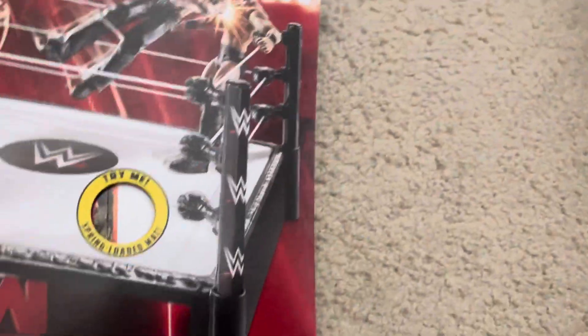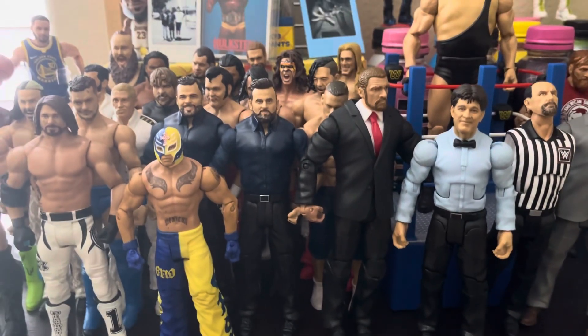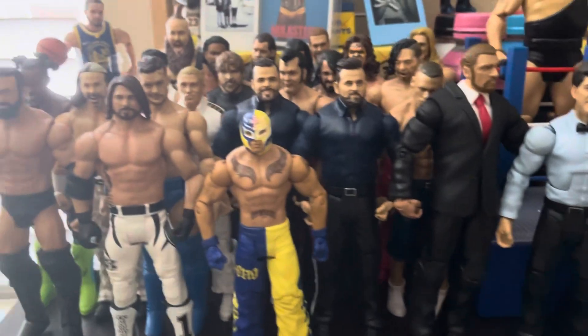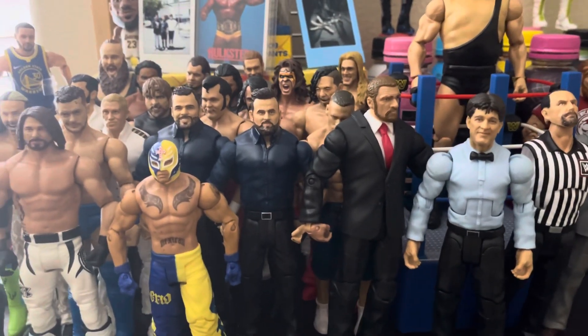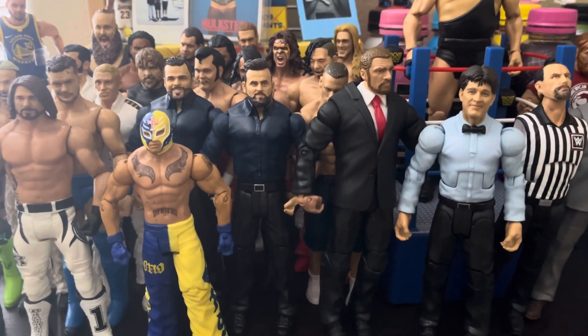The last thing is this container that was part of the ring — it has some extra stickers inside in case some stickers fall off. So yeah, that was all of my WWE collection! If you enjoyed the video, subscribe and turn on the notification bell if you want to see more videos from me. We will see you in the next one, bye!